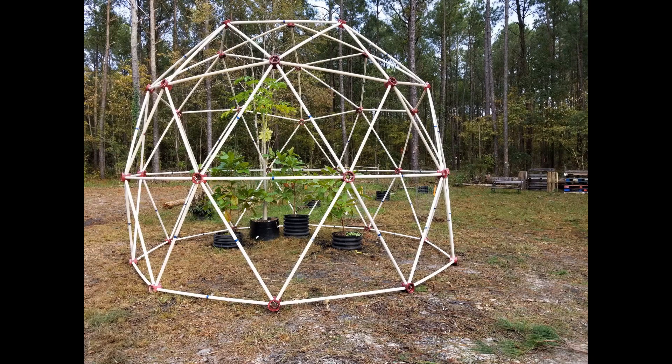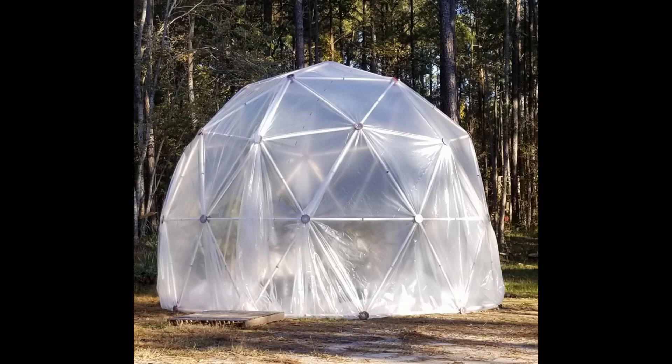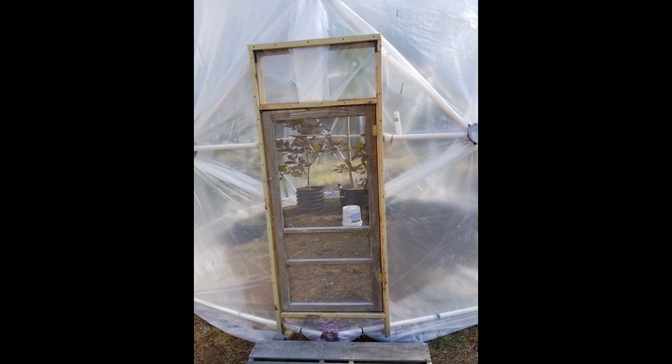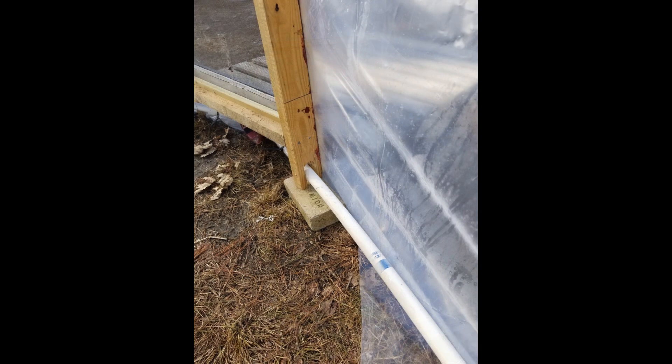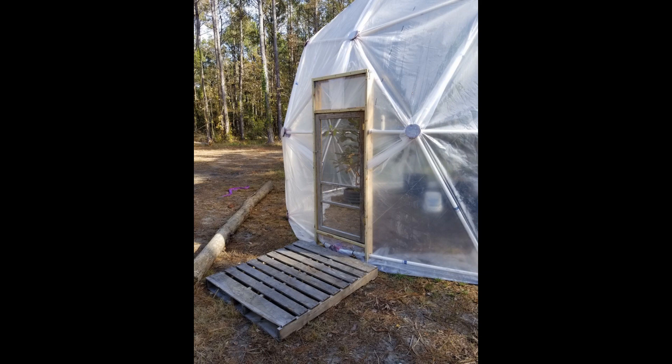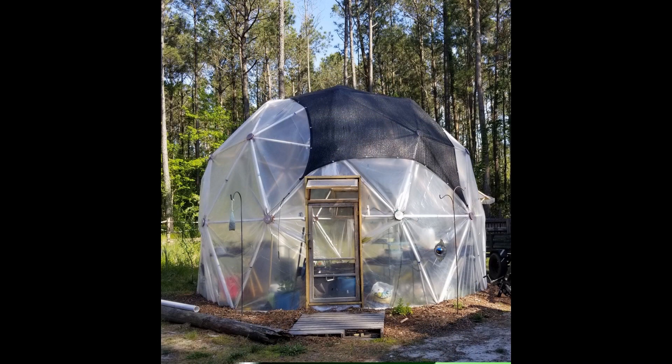Doug in North Carolina built this 16-foot wide, 12-foot tall, 2V silo dome greenhouse with a rectangular door. The bottom of the door has a slot inserted over the foundation ring of the dome. The top of the door is connected to the two diagonal struts with wood screws. The struts at the sides of the door have been bent using a heat gun, attached to the frame with wood screws, with the excess pipe used as a coat hanger. A pallet is used for an entrance ramp, and a transom was added to the top of the doorway to vent excess heat. A 70% shade cloth has also been added.